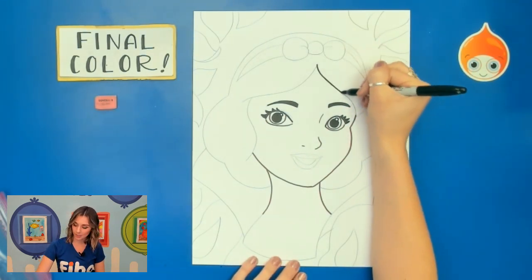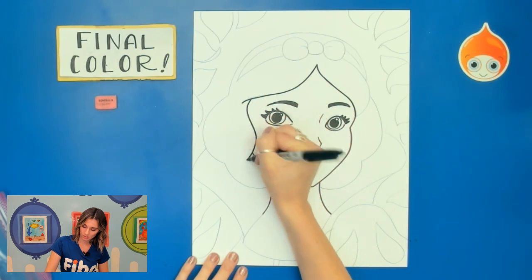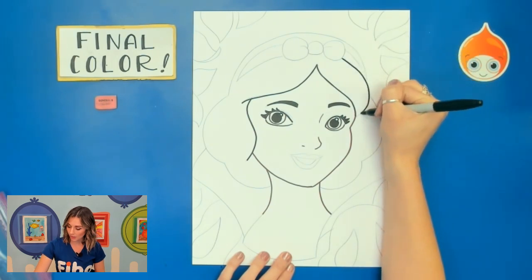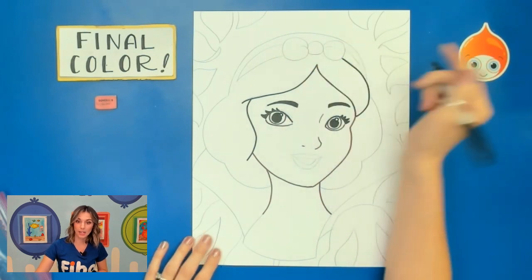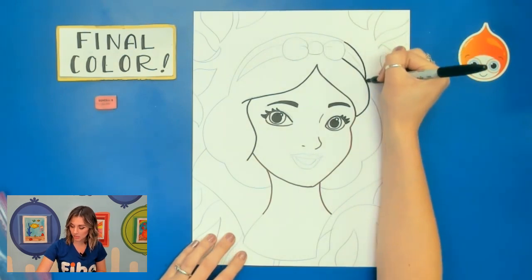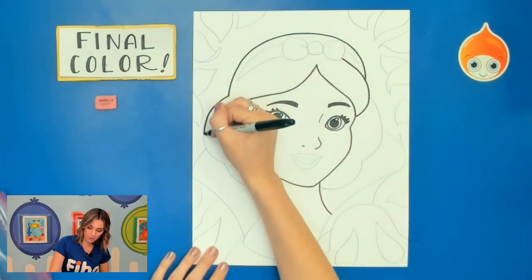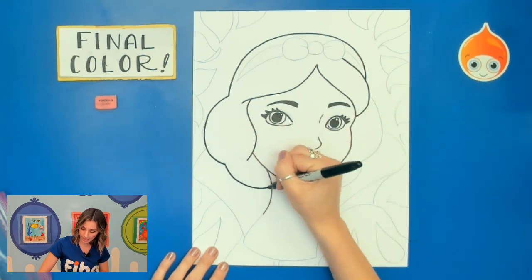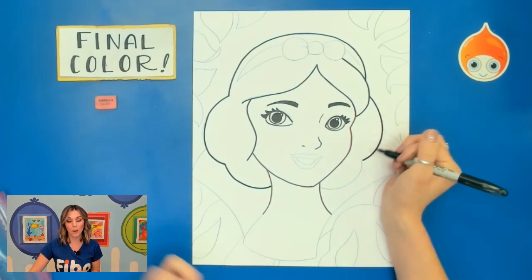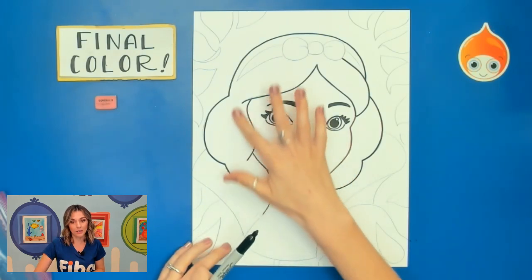Now I am going to outline her hair. As I am outlining, I want to make sure that I am not going over that bow, because even though this part right here is part of her hair, the rest of that bow is going to be red. Now if you wanted to, you could outline your entire picture in black. However, I like that nice, soft, delicate tones of other colors. Black makes it look a little bit more pop art, more cartoon, like you would see in a comic book. So I am just going to stick with outlining only that in black.